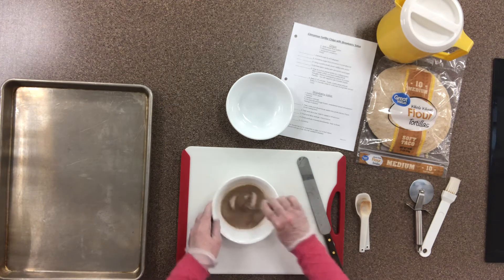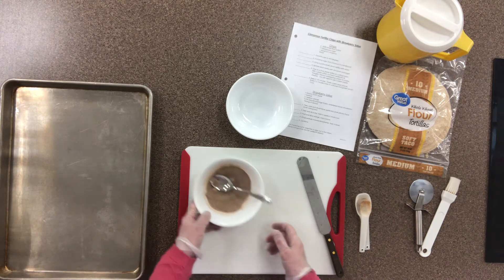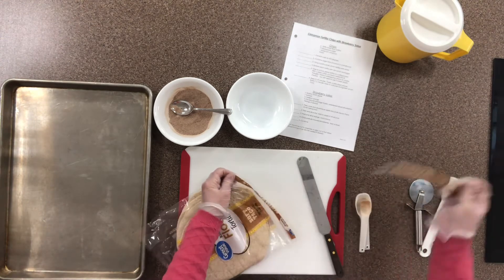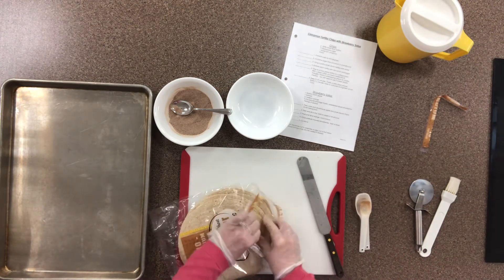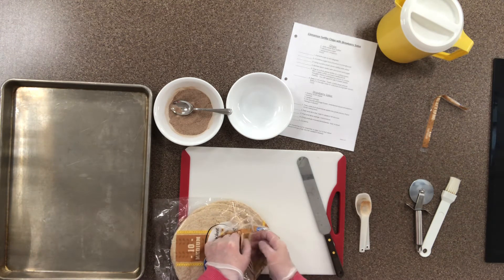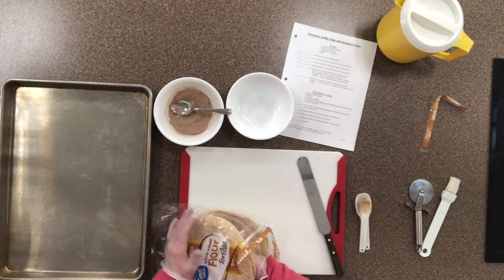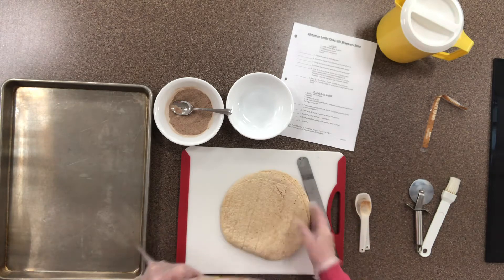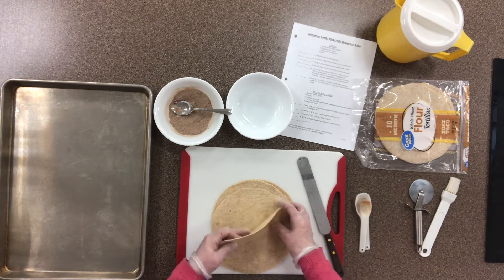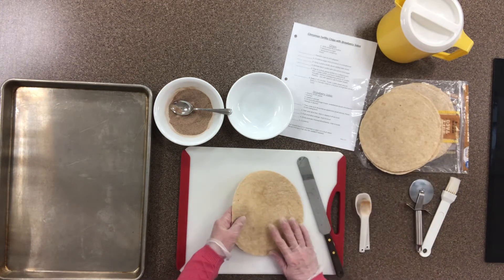The recipe calls for five whole grain flour tortillas. Whole grain tortillas still contain what's called the bran — have you heard of bran before? Bran is the part of the grain that contains a great chunk of the fiber. I'm going to take one tortilla at a time and put the other four to the side, placing the first one on my cutting board.